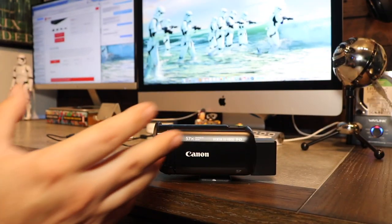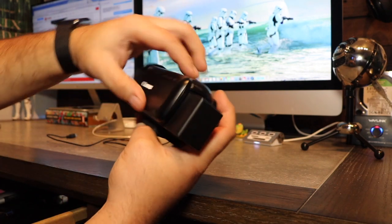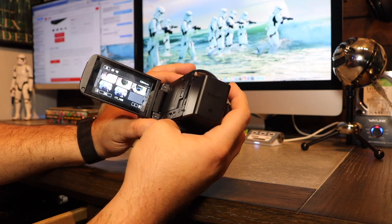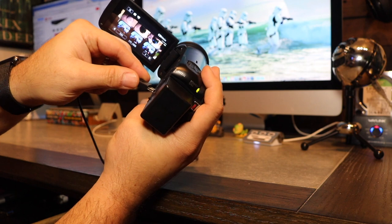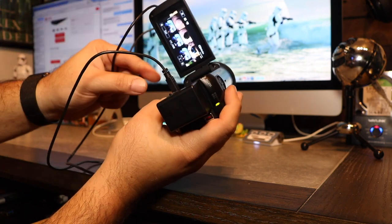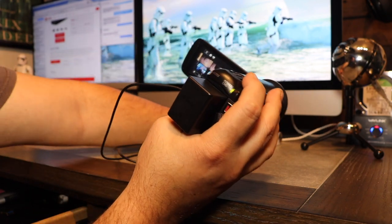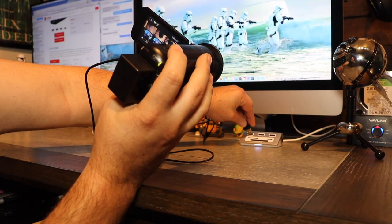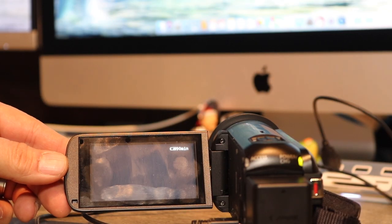So here we are with the Canon Vixia — nice little camera. The first thing we're going to do is open it up and hit play. Now we're in play mode. You're going to hook this end into the micro USB port, like so. This cable comes with your camera — it's the USB to micro USB cable. I have a little USB dongle for my computer — we're going to put that right in there. And as you can see, it's loading. You should see that little symbol right there blinking.